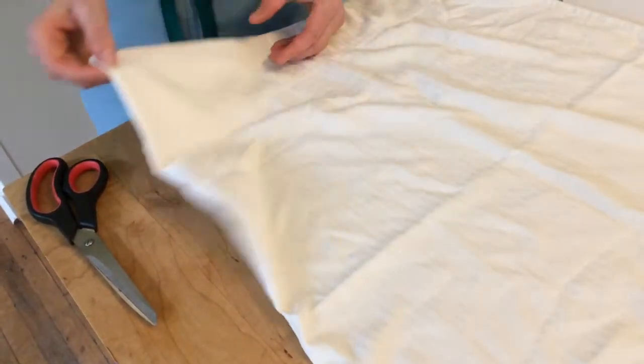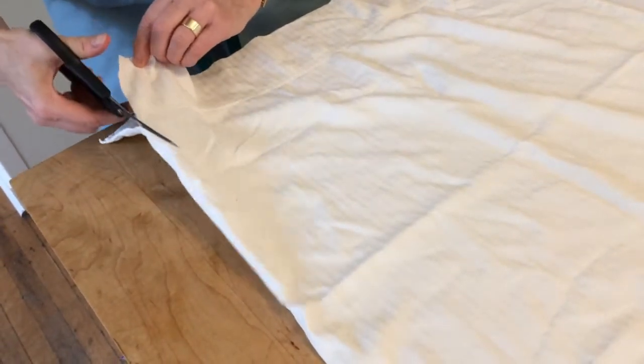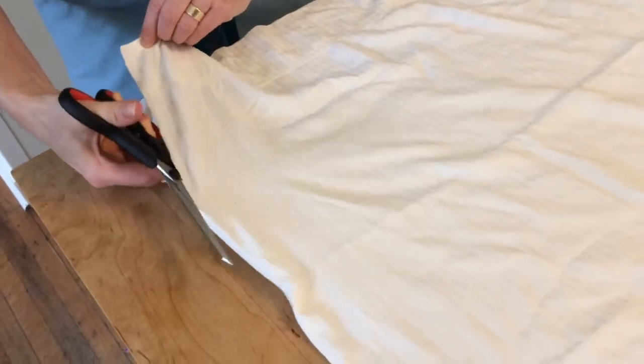You will also need some cotton material. I recommend a light colored 100% cotton pillowcase — like this one — which works well.